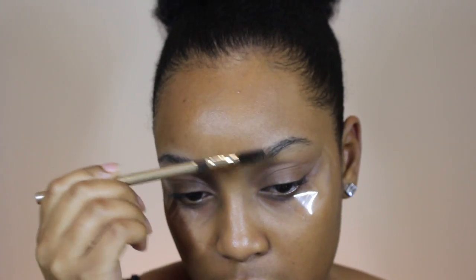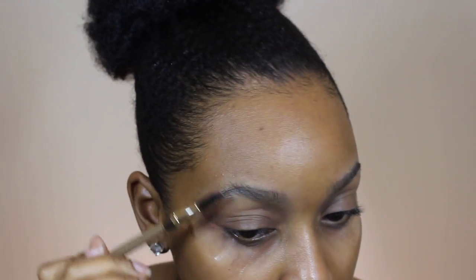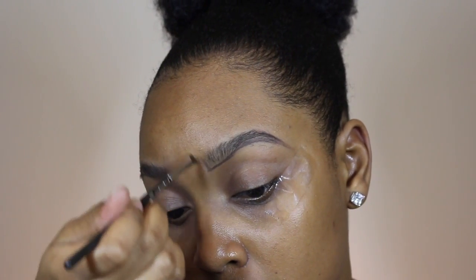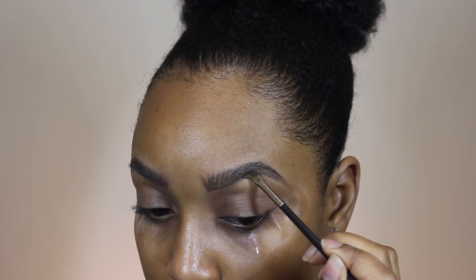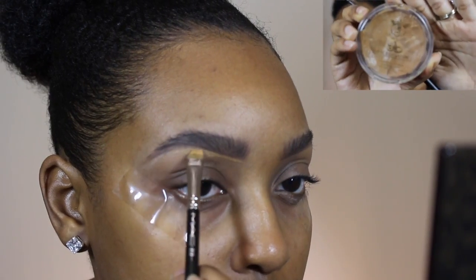First things first, I'm going to prime my eyes and of course I'm using my Milani primer — it's been my favorite eye primer for a while now. I'm going to use some tape to make my edges really crisp, and now I'm just preparing my eyebrows by brushing them out with the spoolie. The product I'm going to be using today is my Inglot gel brow liner — I think the color is 77 — and I'm filling my brows in the same way I would with a pencil, doing small brush strokes at the front because I want my brows to be kind of bushy.